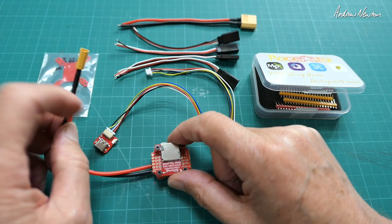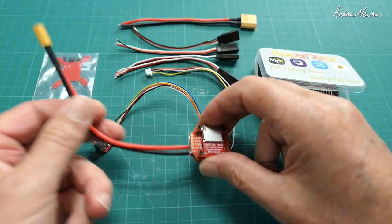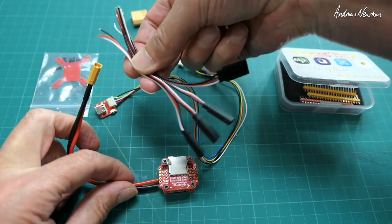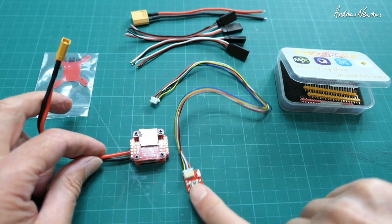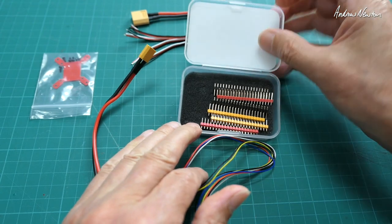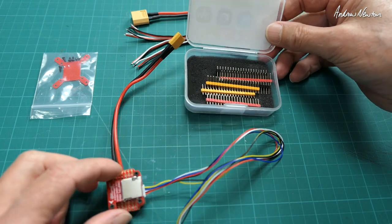It also has Bluetooth capability built in, which means you can wirelessly connect to the Speedybee app — I'll show you how to do that in a minute. That's why I've already soldered on the battery lead, so I can test out the Bluetooth. It comes with XT60 or XT30 battery cable and four servo-style cables to solder on. Also comes with a little breakout board for the USB-C and DFU button, which is very nice. We also get a variety of coloured pins — I really like the yellow pins to differentiate between RX and TX on the UARTs, better than just using white for all of them.